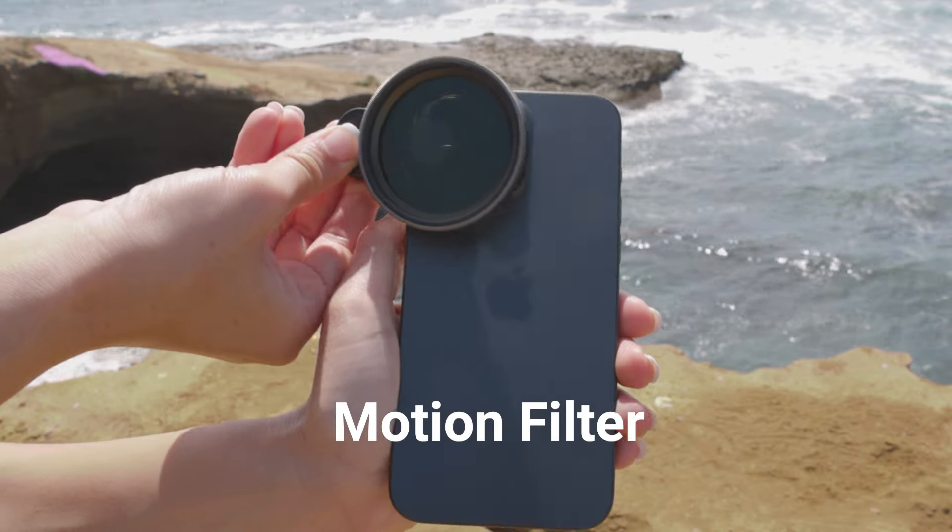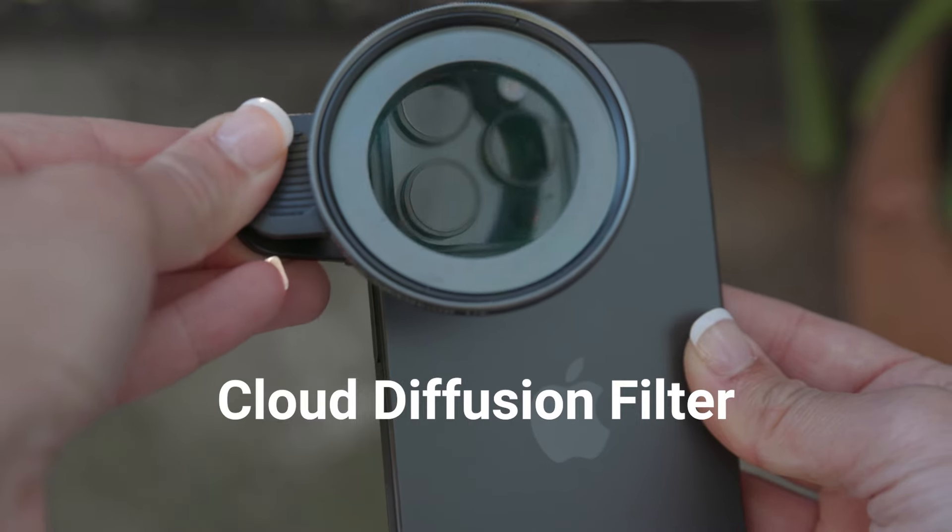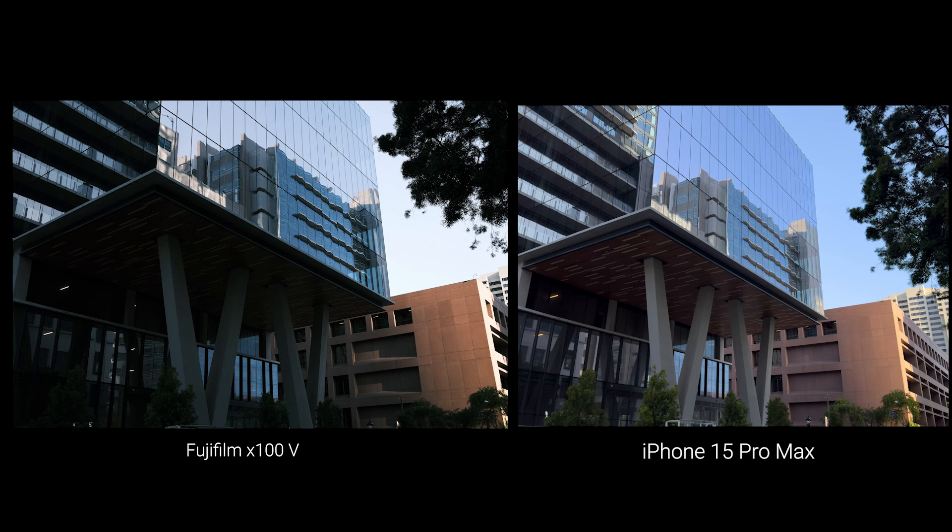In this video, we're going to be using three Sandmarc products to achieve this look: the Motion filter, the macro lenses, and the cloud diffusion filter. Because this Fuji camera uses film simulations — picture profiles based on analog color science from Fuji — we will make small edits to the raw iPhone shots we take to better match the Fuji shot.